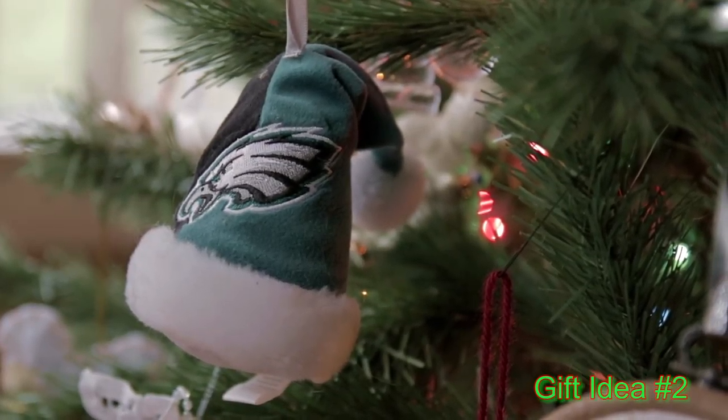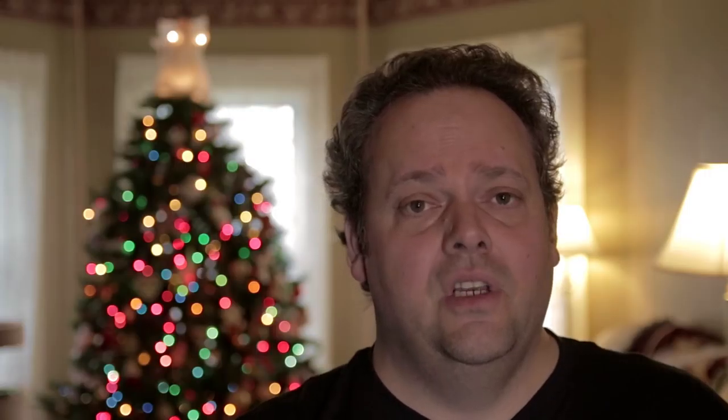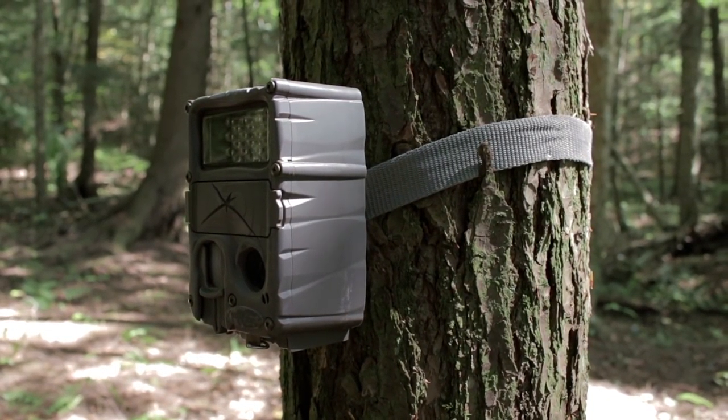Gift idea number two for the crossbow hunter or outdoors person in your life is batteries. If you've got trail cameras out there, you need batteries to run them. Today's cameras have a lot better battery life than earlier models, but you can always use a bag of batteries in your Ranger or your backpack so that when you're out checking those trail cameras, you can change them out. They make a great stocking stuffer.